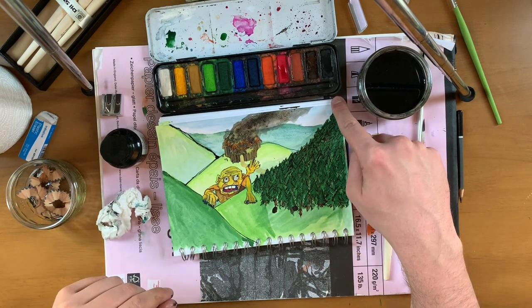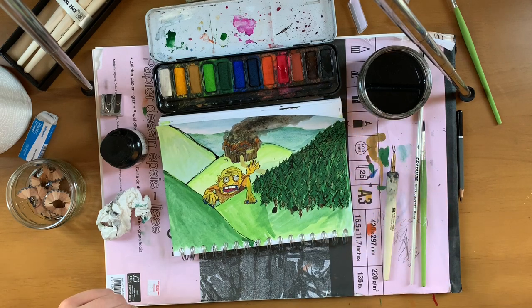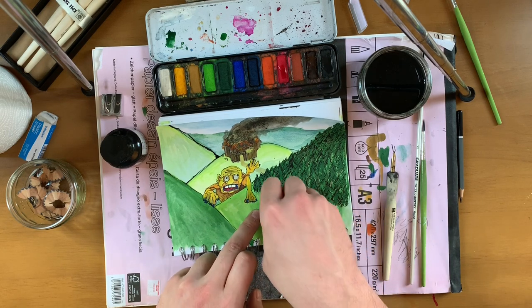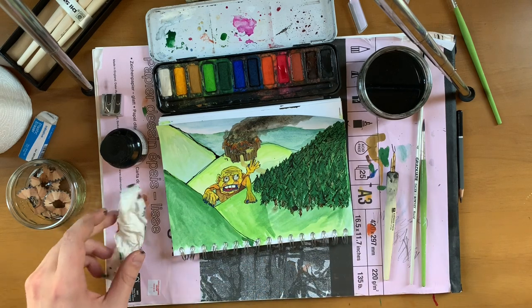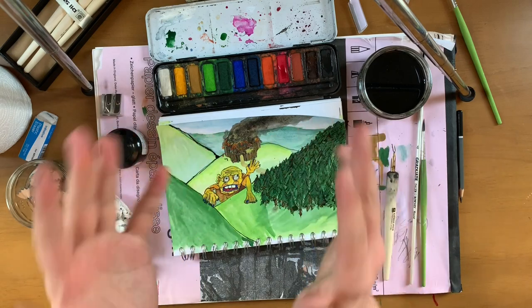So there we go. That's definitely more than long enough watching and listening to me do this. Oh no — a sneaky blob happened. Let's fix that quickly. There we go — it must have fallen off the brush. Right, I'm going to go clean this up. I hope you guys enjoyed it. Thank you very much. Bye bye bye.